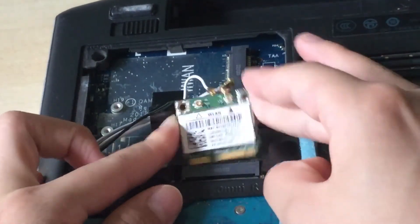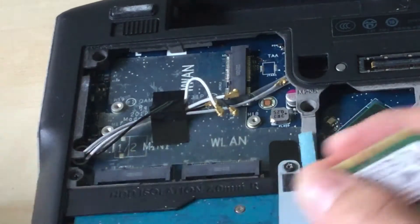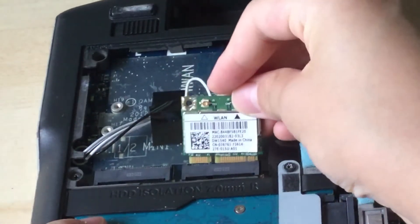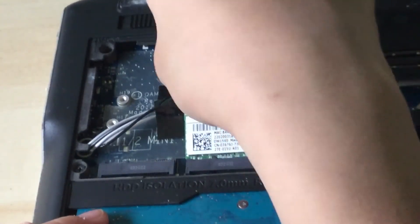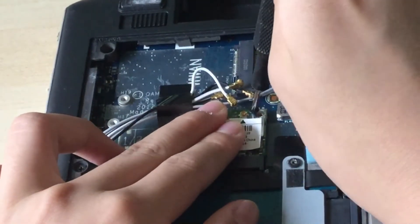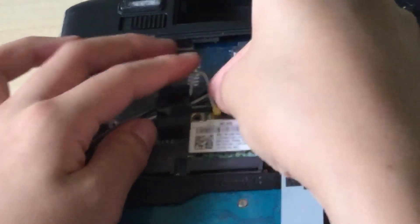Now you can just slide out the Wi-Fi card. Get your new Wi-Fi card and put it into the Dell — just screw it in. There we go. Now put the cables back.